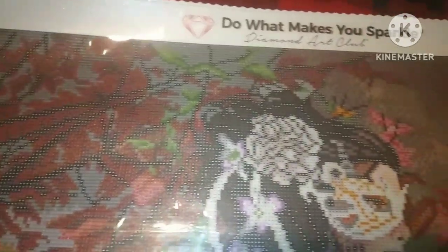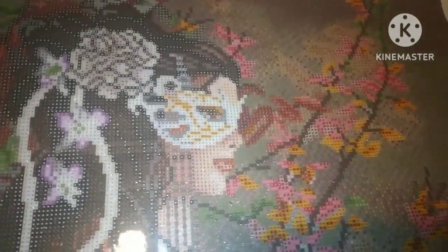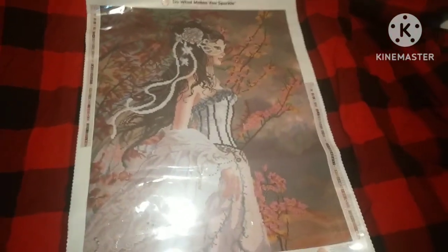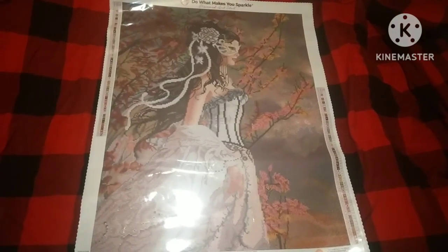I'm going to insert the full picture so you can see it, and then we'll come back and look at the drills. We are going to do a flyover so y'all can get a closer look at her and all that beautiful scenery behind her. Just look at her. I am fully in love with this canvas. Here's her dress, her corset, her lace shawl. There is the full canvas, y'all — she is gorgeous.